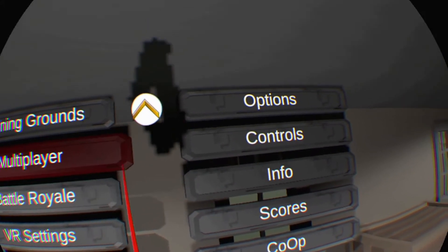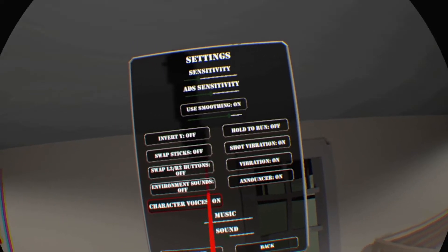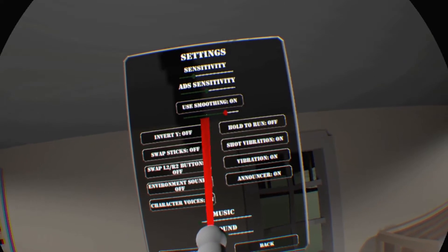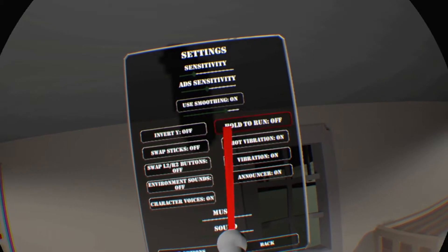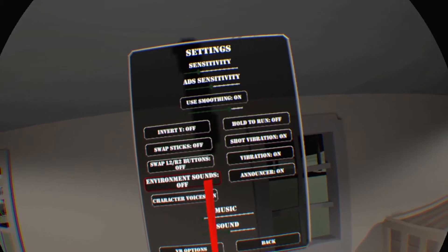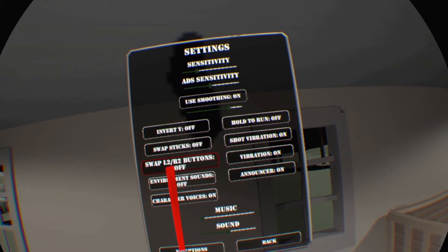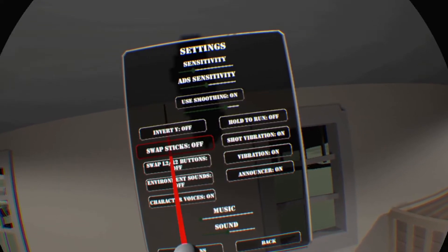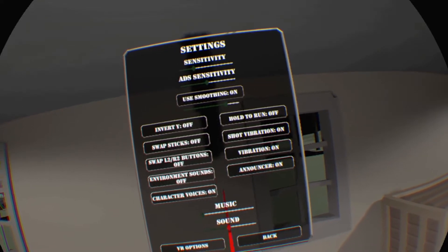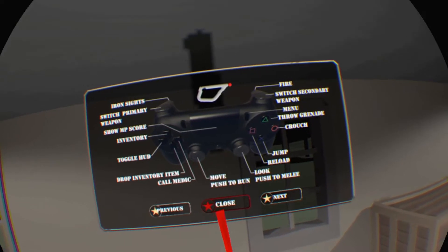This is also important: go into the regular options, into the sound, and there's an environmental sound setting — turn that off. All that is is gunfire going off in the background. It's too much — you can't hear anybody walking up on you, and if someone is shooting at you, you won't hear it because there's constant gunfire in your headphones. It's not going to help you, especially if you're new.